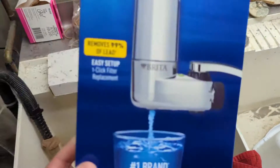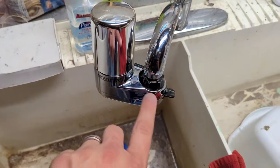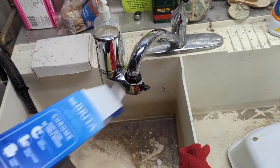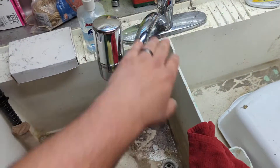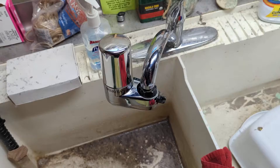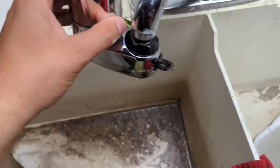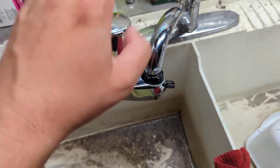Hey, what's up everyone. I wanted to hop on here and make a video with the Brita faucet filter that basically hops right on the faucet. This is my slop sink — it's the only water I have down in the basement. I was tired of running up and down trying to get fresh water because I work primarily in the basement. I just got it installed and I'm already pleased with the quality and the taste of the water.